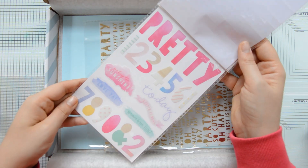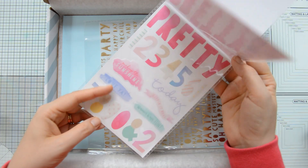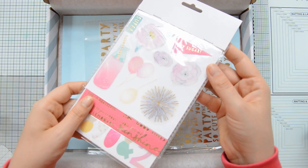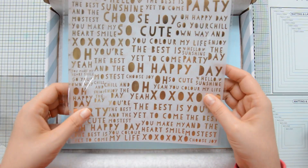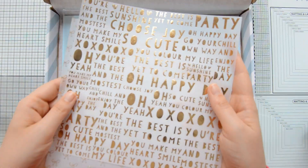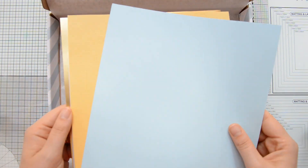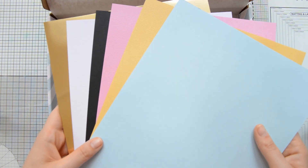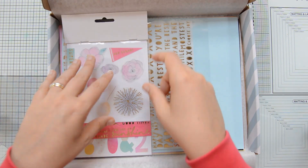There are some layering stickers too — some of them have that foil detail again. I love all the sentiments in the second sheet, and these are semi-transparent so you can layer them with your cardstock. We also have some foiled vellum: two different sheets, one full of fun and bright sentiments and the other with some cute ribbons. Then we have six different sheets of cardstock — five are colored cardstock and one is gold foil cardstock.